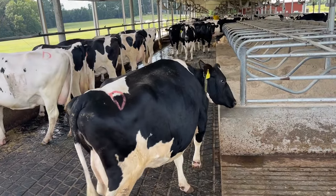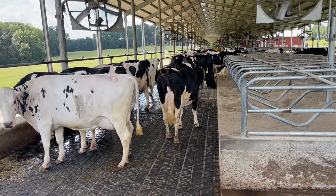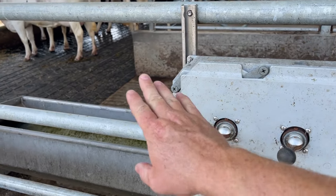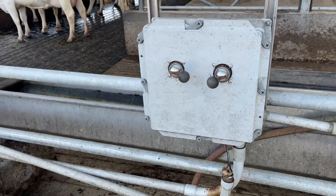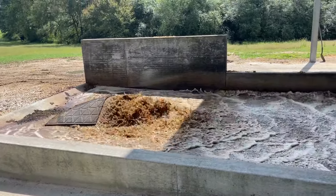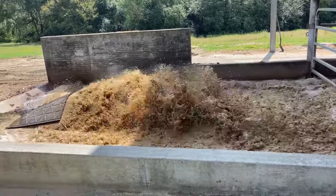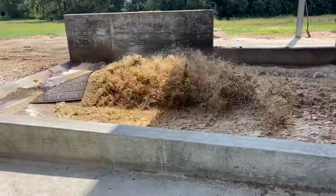The cows will stand there — it doesn't really bother them when you flush. The water runs under their feet and they don't really mind it. We have a switch that coordinates to each side. The first switch I'll do is our left switch right here, and you can see the water starts coming out from under there. This is effluent water — it gets reused, and that's what we're going to talk about: the whole loop of the flushing system.